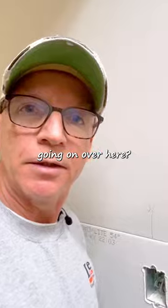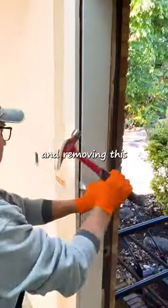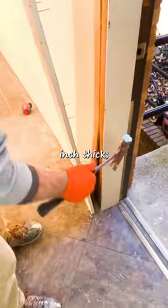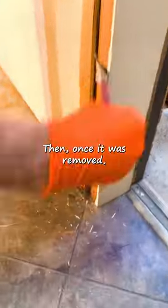The hanger got in a little hurry and forgot to put in a piece of deadwood. By popping off this piece of trim and removing this old piece of drywall — it was only a quarter inch thick and even had shims behind it — once it was removed, I could get to work.